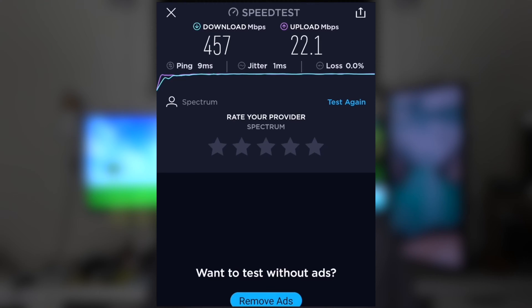There you go — as you can see, the download speed this time was 457 megabits per second, while the upload speed is at 22.1 megabits per second. Now you're probably going to get the same amount of speed with your Wi-Fi connection as you would with this hardwire connection, but that's all going to depend on your phone.